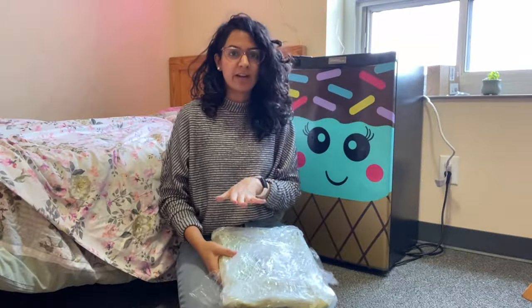I got this little shag rug because I feel like every girl's room or dorm room needs a little bit of coziness.